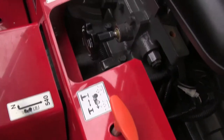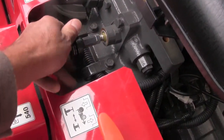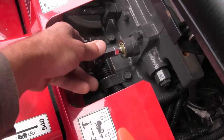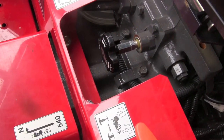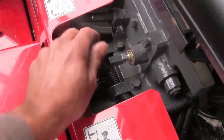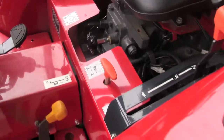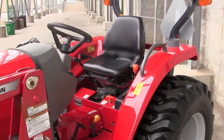The other thing I want to show you below the seat is this adjustment right here. A lot of people think this adjusts the seat, but it doesn't — it's your three-point raise and lower speed. If somebody's played with it or you've turned it all the way in, your three-point is locked in the up position and won't move up or down. It goes fastest if it's all the way out, and that's where I'd probably recommend you keep it. Those are the controls on the tractor — really simple tractors to operate, and really nice design on where all the controls are located.